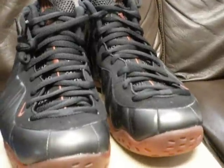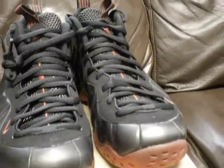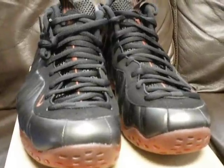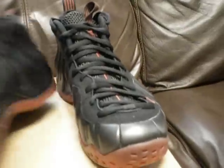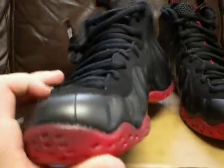Now I have four Foamposites in my collection: these cough drops, the 2011 Royals, the 2011 black neo line — also hoops exclusives — and then the 2009 eggplants. I love them all. I can't wait to rock these because I like the simple black and red colorway, it's nice.